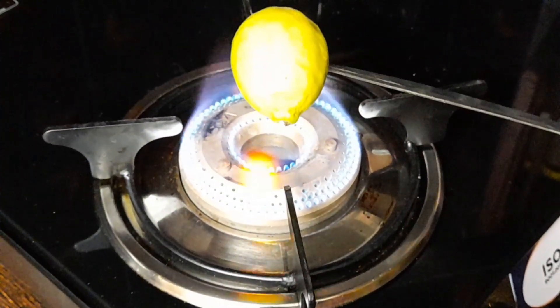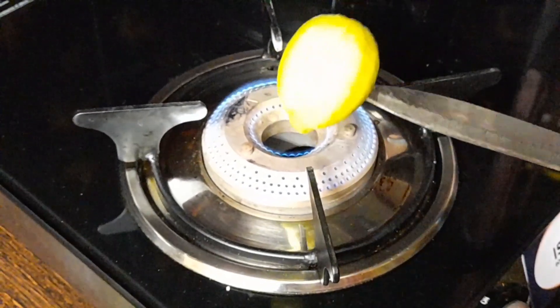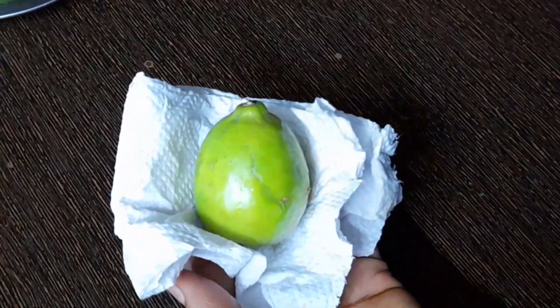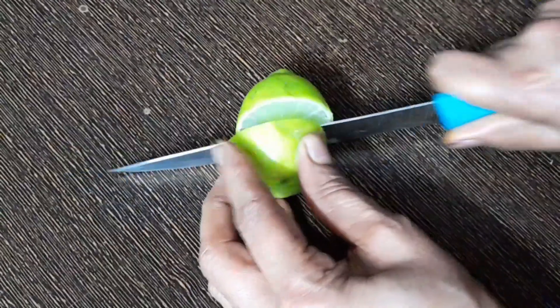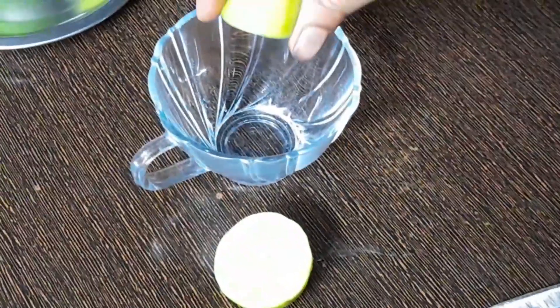If you take the same thing, you're going to get the same juice. Heat it on a light. We will touch the light as it is slightly lower. This is the tissue paper. This is the cut of the chalk — it is very easy to cut, it is soft.